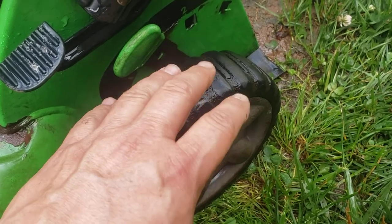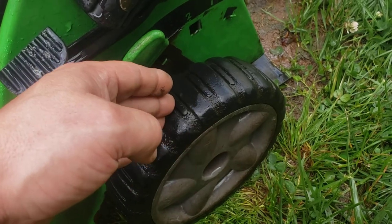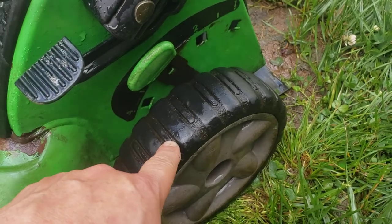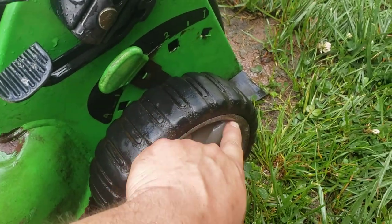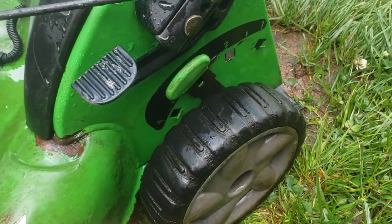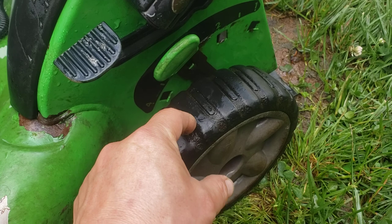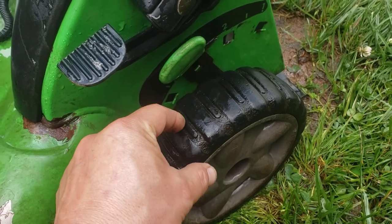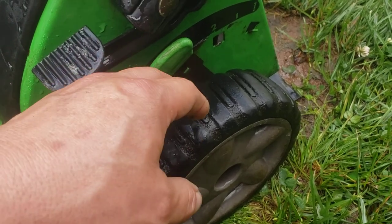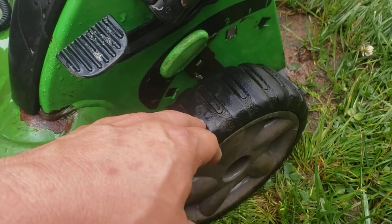This side was even worse — I tried to mushroom over the end of the axle to go ahead and keep the gear on there. On the other wheel you can actually see it ground away the plastic and actually broke apart the inside of the wheel, because the gear had been wobbling out so far and walking across that axle for such a long period of time. This one I was able to get an e-clip on it.